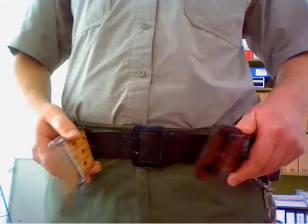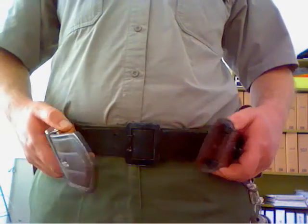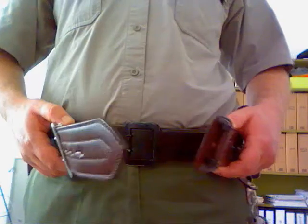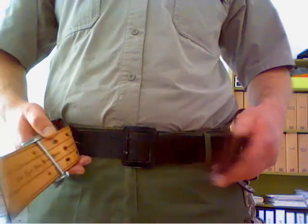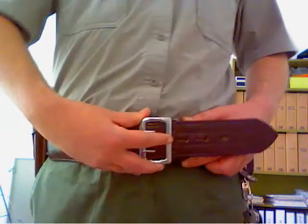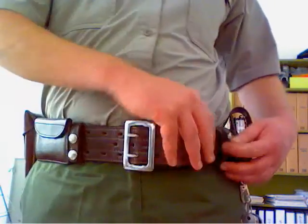As you can see, under my duty belt I'm wearing a regular pants belt with a flat buckle, since you don't want to have two bulky buckles on top of each other. So you wear a belt with a flat buckle or a Velcro belt under your duty belt.